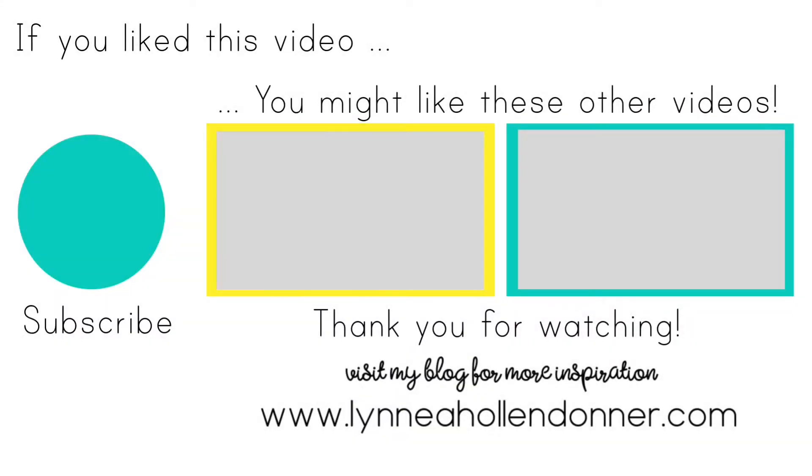Thank you again very much for watching this video. If you liked this video and you'd like to see more from me, please hit that subscribe button on the screen now. And here are a few other videos that I thought you might enjoy.